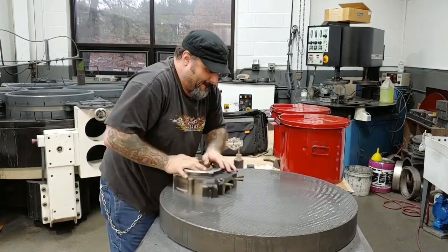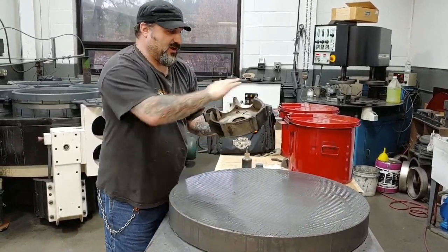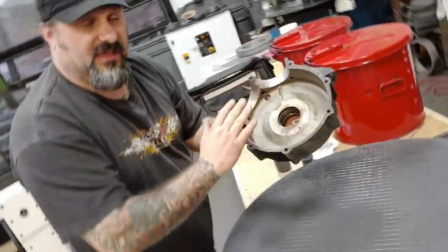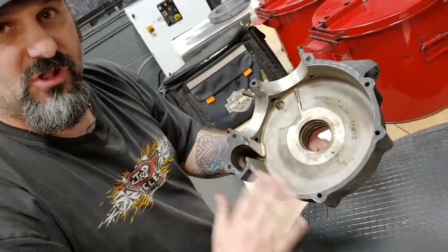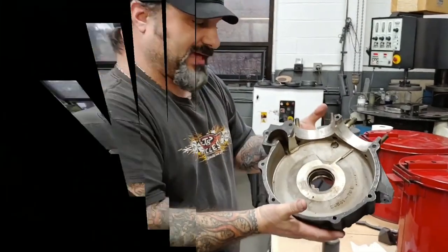Make it perfectly flat. Then what I'll do is I'll clean this off and check it — check any high spots or low spots — and then do it again. So that's what we're doing here, just lapping the case out.